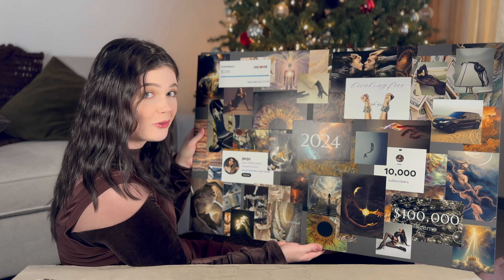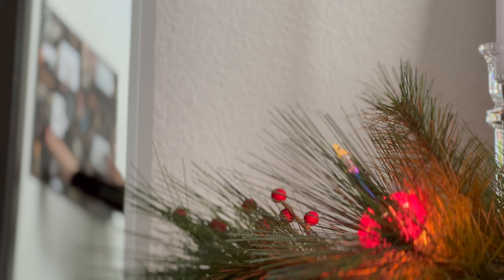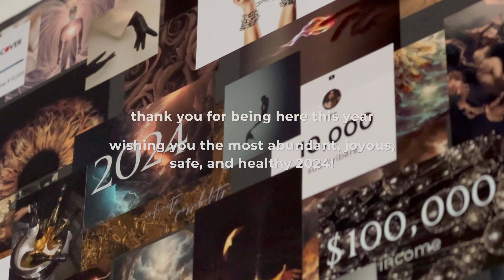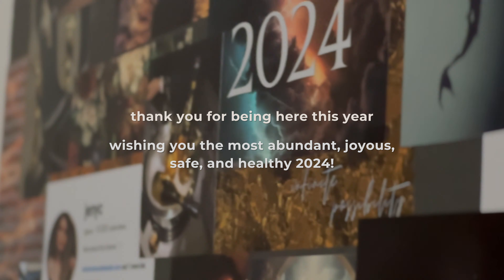So that is my 2024 vision board. We'll see you next time. Thank you.